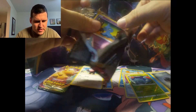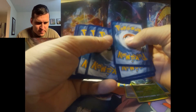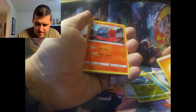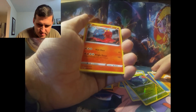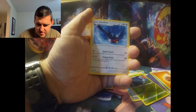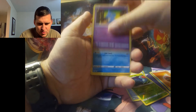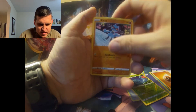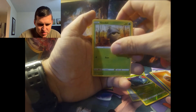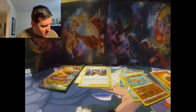Let's see what we get out of my first ever Vivid Voltage pack. I really like that Pikachu V card with the pink background — I thought that was a really cool card, that's what I'd like to have. Any of the amazing rares would be cool, and that rainbow rare Pikachu VMAX would be cool too. My daughter's a big Pikachu fan — we have quite a few Pikachu cards. We got Leon holographic!